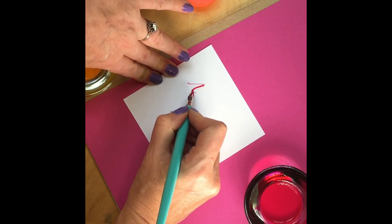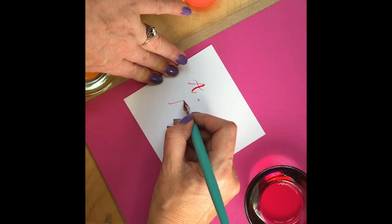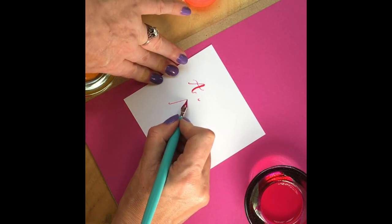Don't be tempted to move your pen around as you write — keep that pen in the same position. See here how awkward it is as I move the pen to follow the angles of the lettering.